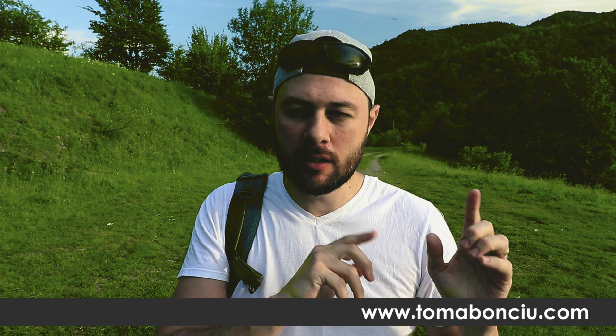Hello everyone and welcome to another vlog. Today I'm doing another experiment. Why? Because the last experiment — shooting landscapes with a 50mm lens — it felt different. It felt good doing something different. Today I want to do again something different. I don't know how much different, but it's going to be different.